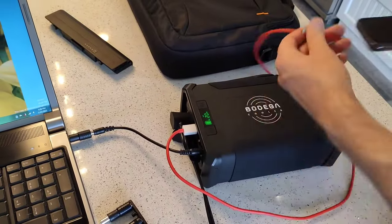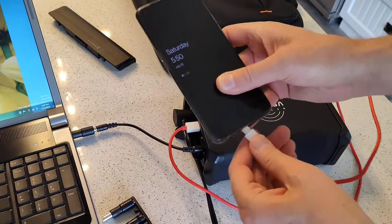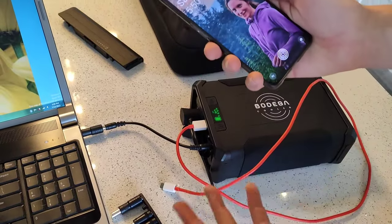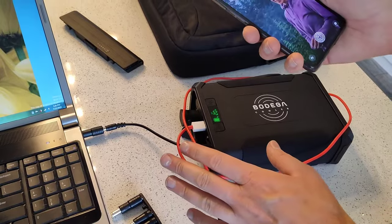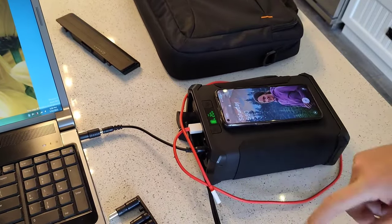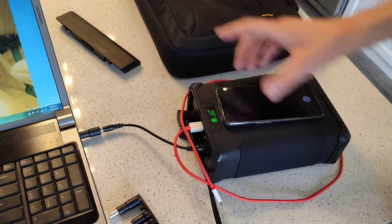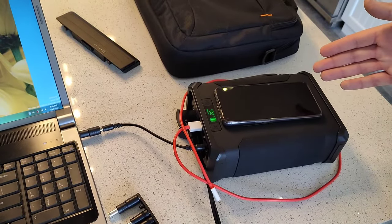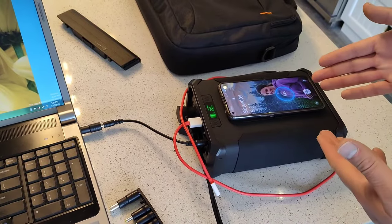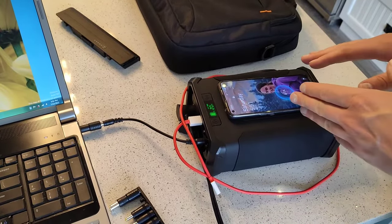Even with everything else plugged in, I can still plug in my phone to charge — there we go, it's now charging. Or if I don't want to use a USB port, I can put the phone right here and press this button to turn on wireless charging. And there we go, it's now wireless charging. So it's got a wireless charging pad on top.